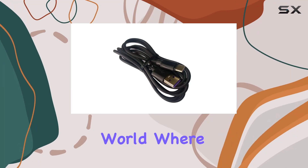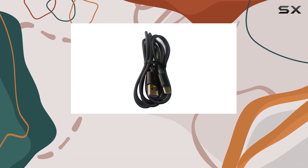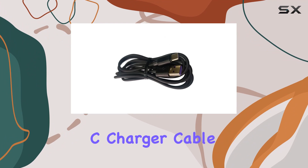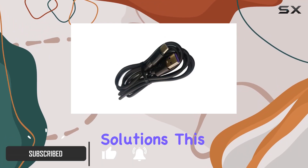In today's fast-paced world, where technology is not just a luxury but a necessity, having the right charging cable for your devices is crucial. Enter the USB Type-C Charger Cable by Asunpins, a game-changer in the realm of fast-charging solutions.